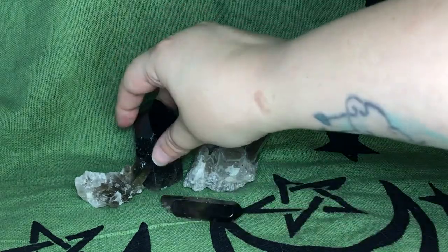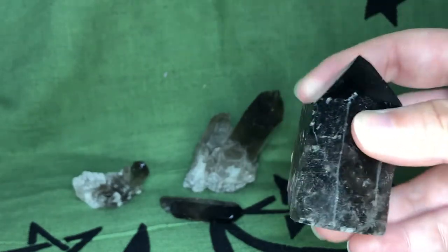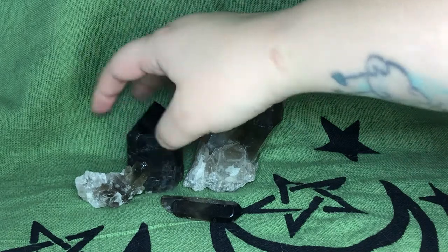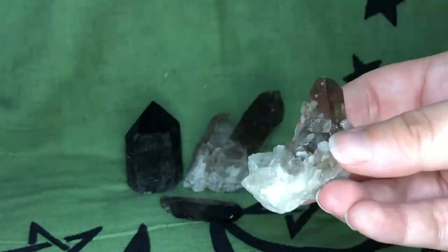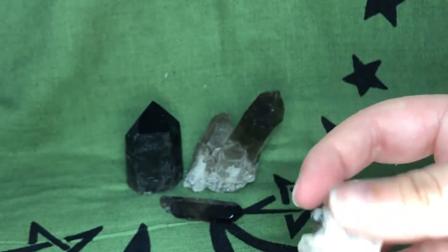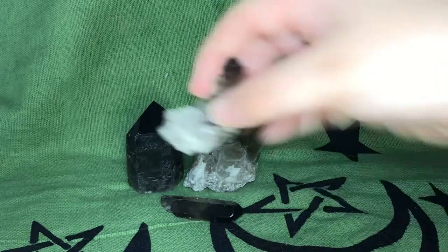I have a really dark smoky here that's almost black, but you can still see at the bottom where you can see through it in a couple places. And then I have these two abundance stones that have the smoky quartz mixed in with regular quartz, and you can see where they took it off the wall. You can see through it but it's very smoky.